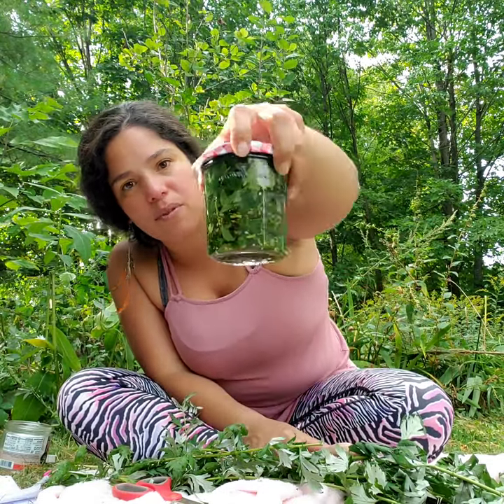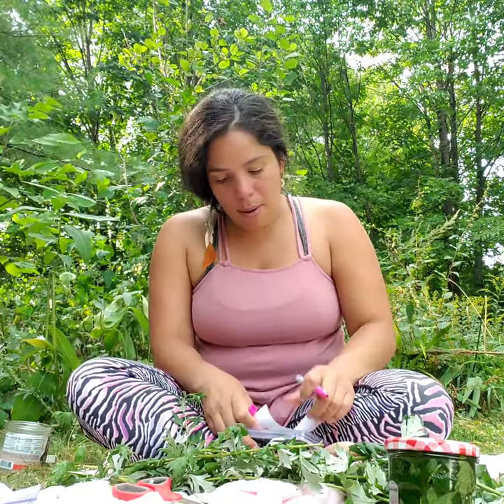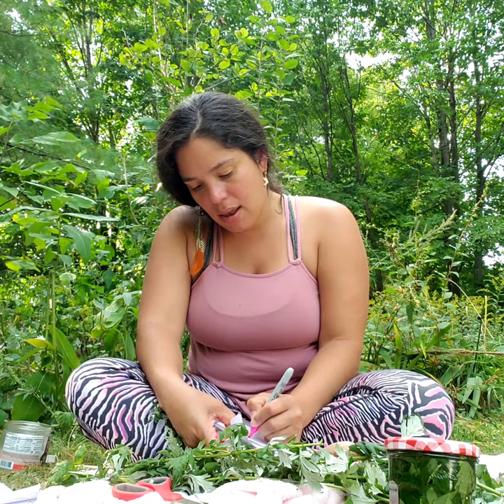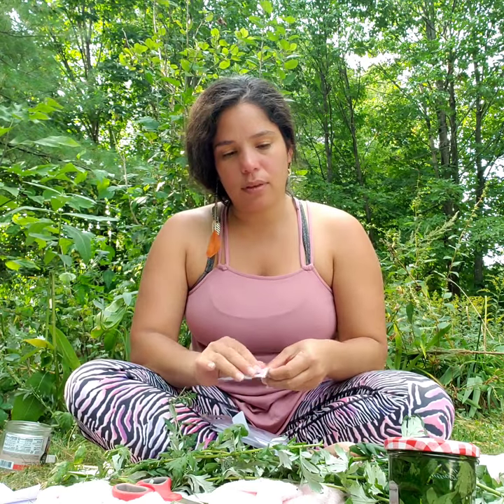I pour some of the alcohol and I'm going to label it with the name. One way you can learn the botanical name is to write it on the label so that you practice saying both names — you could call it mugwort or Artemisia vulgaris. Today's date is the 16th through the 20th. I'm going to put this in a cabinet for six weeks and then this medicine is ready to be used.